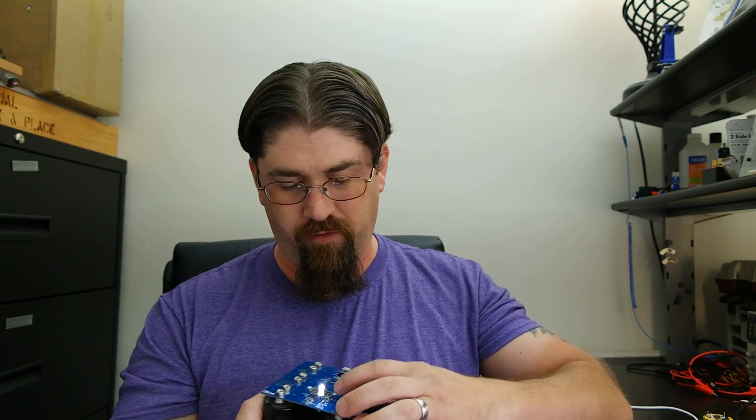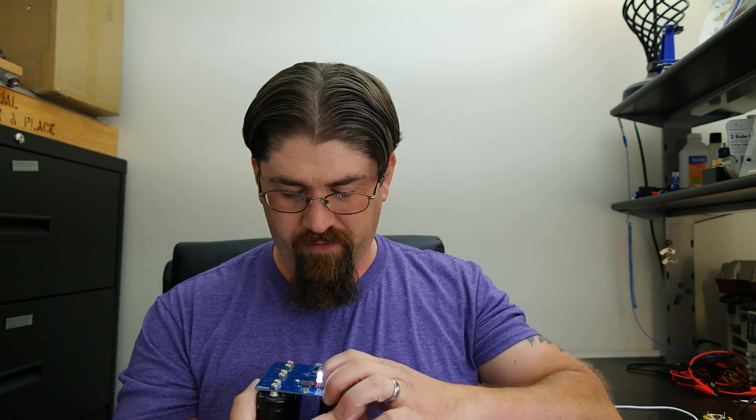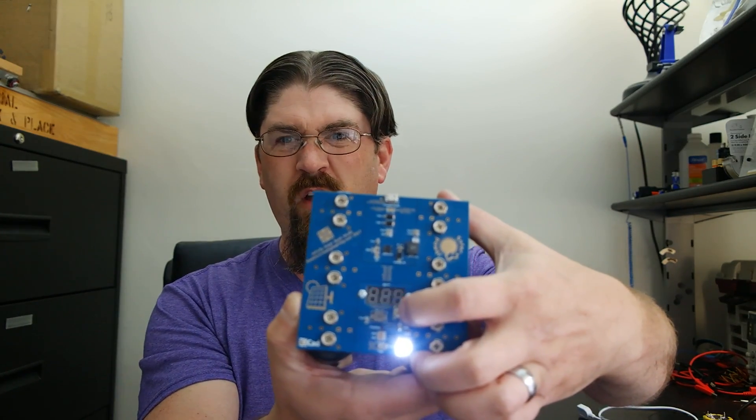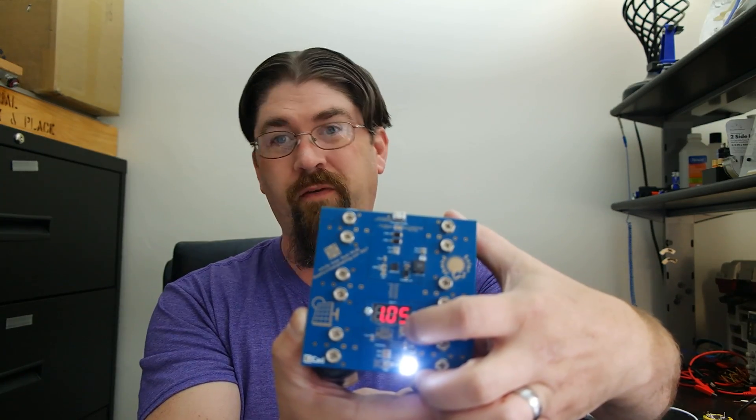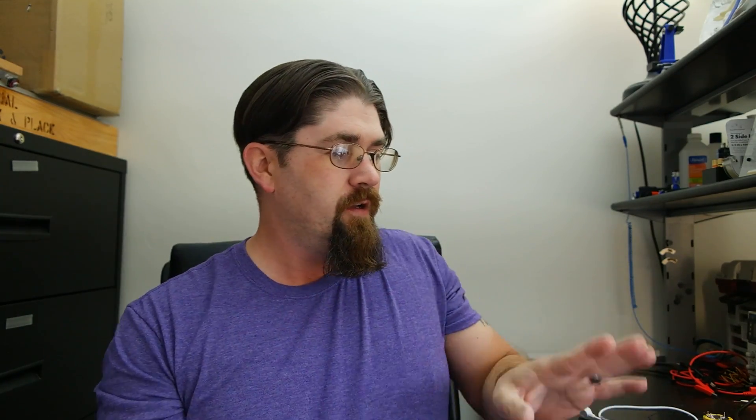These units will stay at a full 20 milliamps on the LED all the way down to 0.4 volts before they shut off. Right now the super capacitors only have 1.05 volts. Let's get down to the bench and I'll show you the different features on this board.